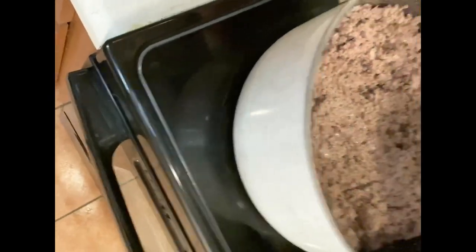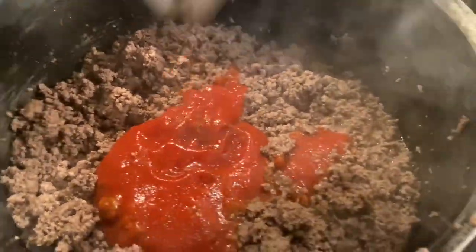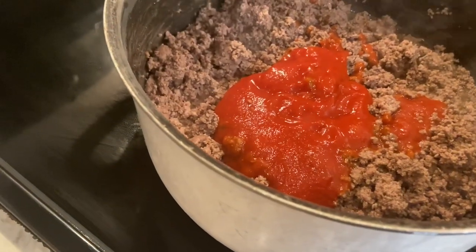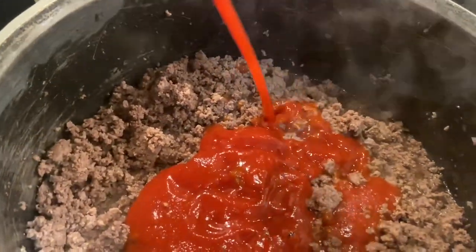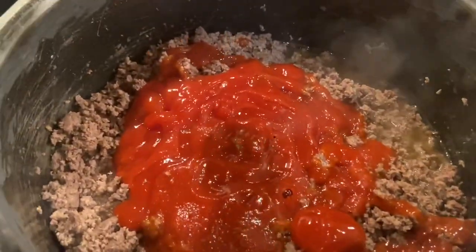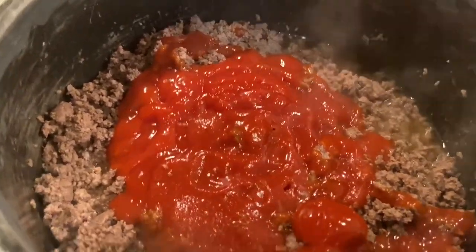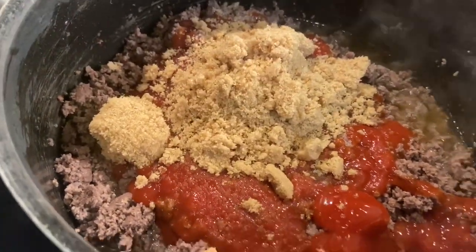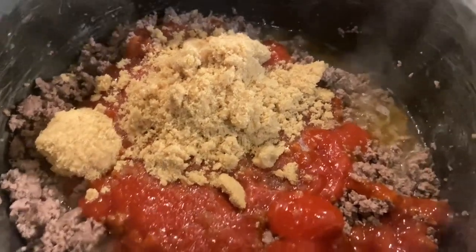I'm going to put that back and add all the sauces. I'm going to add the can of sloppy joe mix — this step is totally optional, I just find it helps the chili sauce taste a little bit better. I'm going to add about a cup of ketchup and also a cup of brown sugar. Brown sugar is like my secret ingredient for chili dogs — it really balances out the acidity from the tomatoes and makes it taste so good.